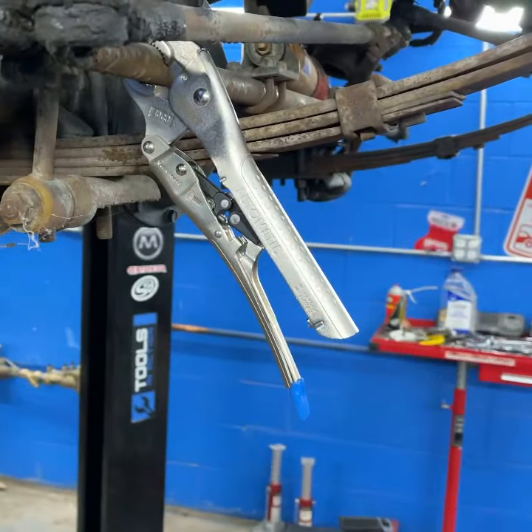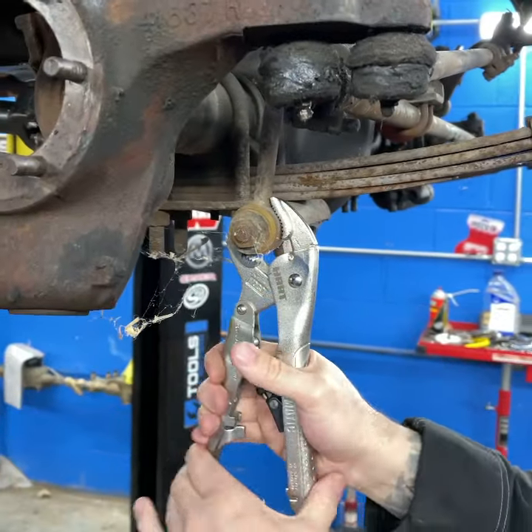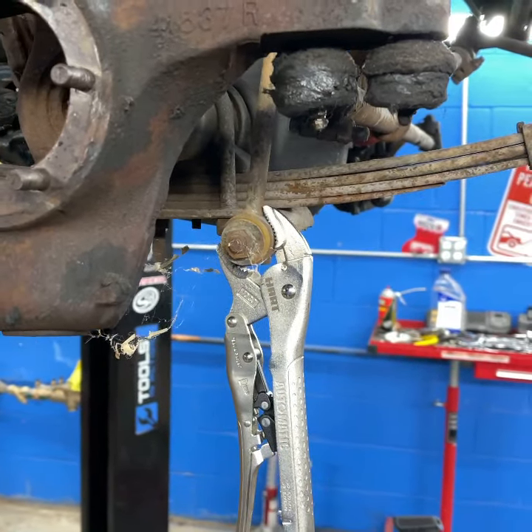No matter where you put it, they're just quick and easy. I don't know if it'll go this big — yeah, it should. Look at that, quick and easy! Look at it shaking the whole Jeep. Automatic locking pliers from Hart, at Walmart.